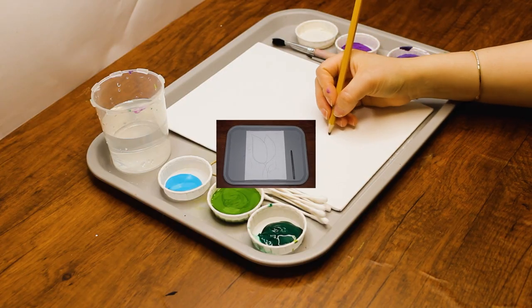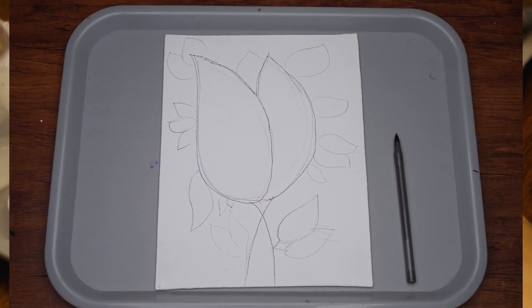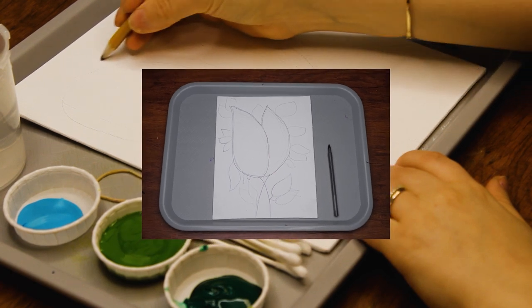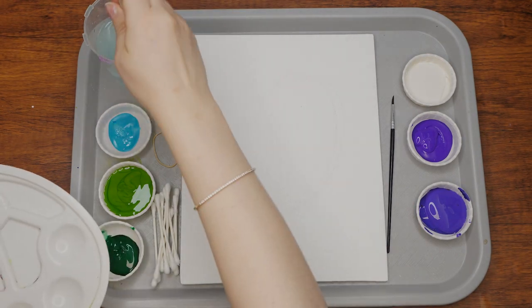Let's begin. On the canvas, draw an outline of two lilacs, rather like two long stretched-out ovals. Draw a stem for each lilac and then draw several leaves around them. To make it more realistic, try to vary the sizes of the leaves — some larger, some smaller.